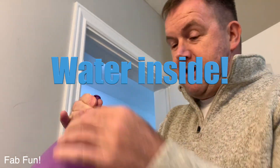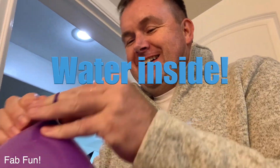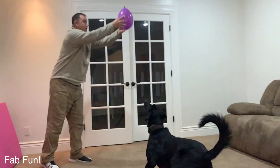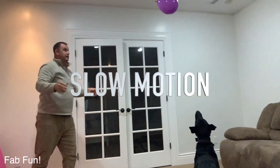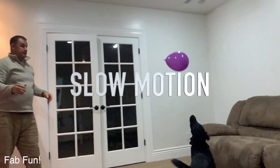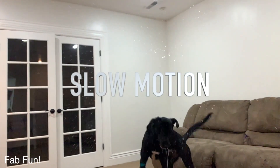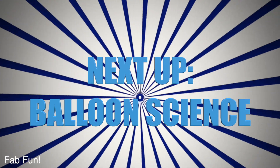One more balloon for both. Oh, not this one. Oh yes! Oh!